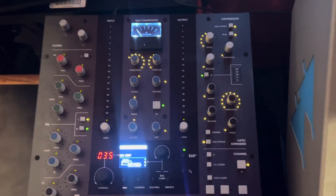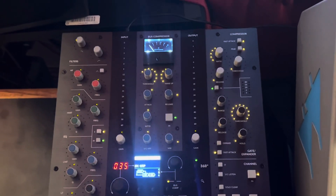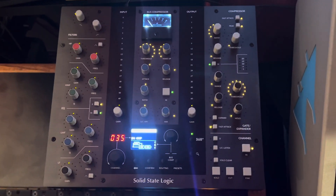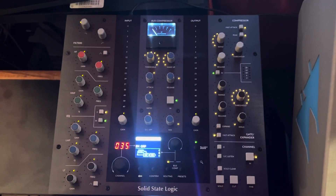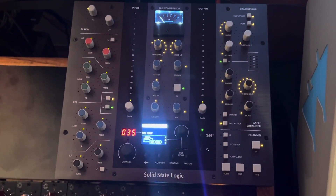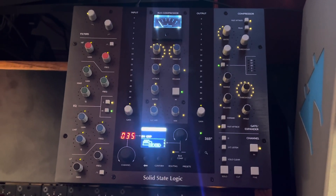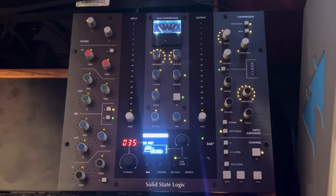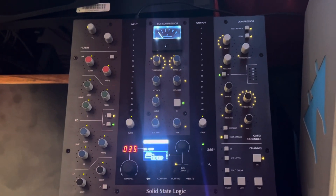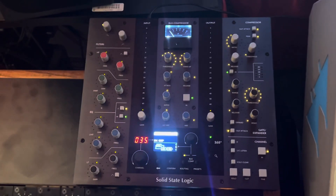That's one application — there are actually many. You can de-ess a vocal by making the trigger anywhere from 3 to 7 kHz or whatever. Another application is the relationship between the kick drum and the bass: you can make the bass duck a little bit every time the kick drum hits, which makes the kick pop through a little bit more.